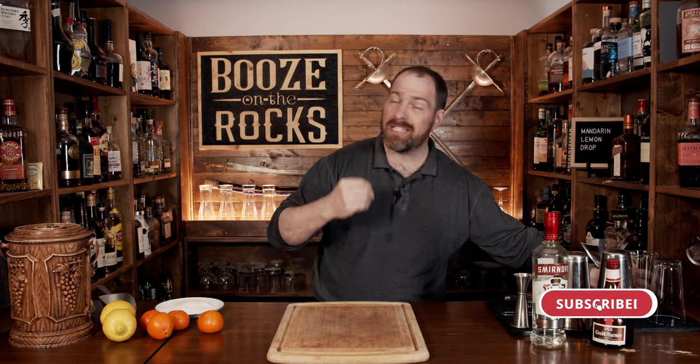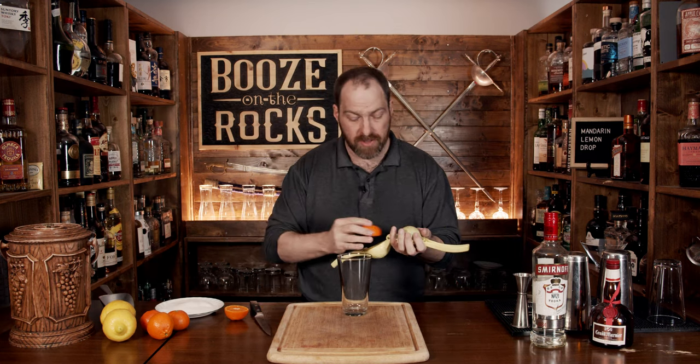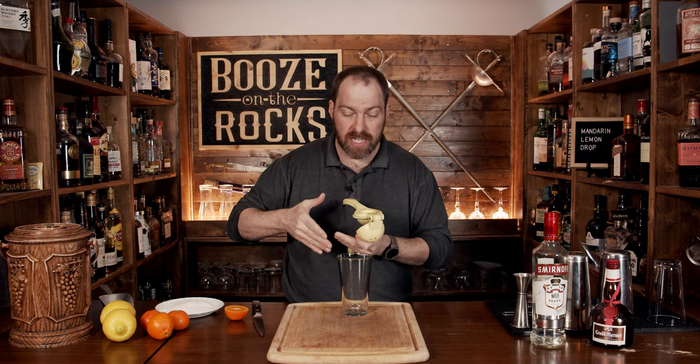It's a simple, easy shake-in-the-glass cocktail. You're going to need your shaker, and of course we're going to start with some mandarins. You need about one ounce or 30 milliliters, so just squeeze one mandarin — if you need a little bit more, that's perfect. Otherwise, just squeeze an entire mandarin directly into the glass.